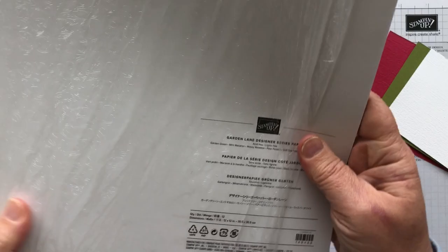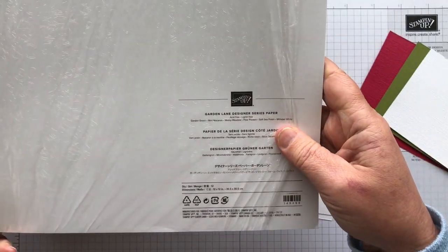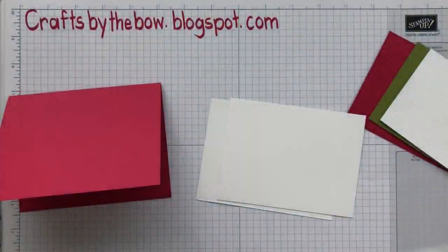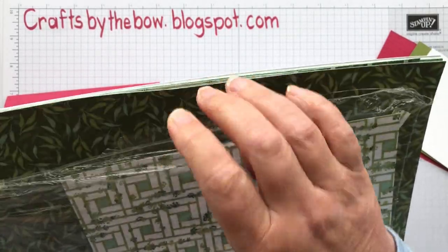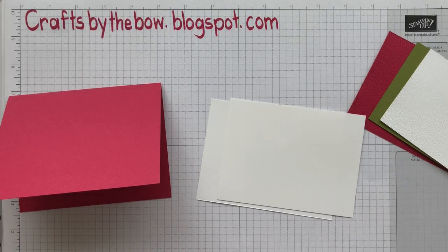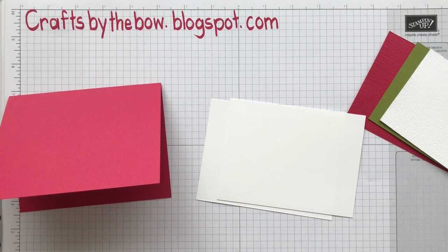I'm also using up some of my DSP that's retiring. This is the Garden Lane Designer Series Paper — it's a set of paper that was just all greens. I didn't think I was going to use much of this, but that's actually my second pack. So I'm using a little bit of that DSP as well.